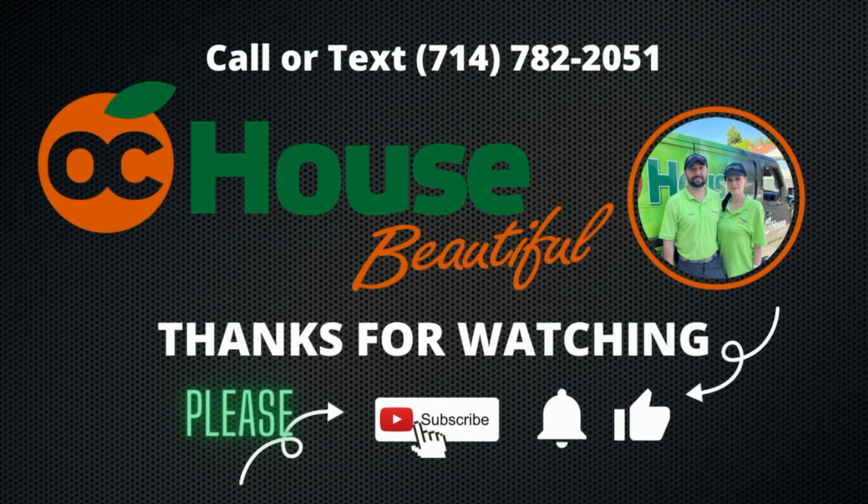It looks pretty good. It took about 90 minutes. We had to do it multiple times — alkaline and acidic. It came out really good.